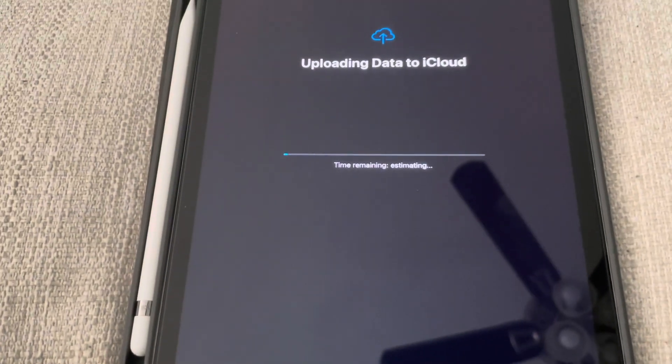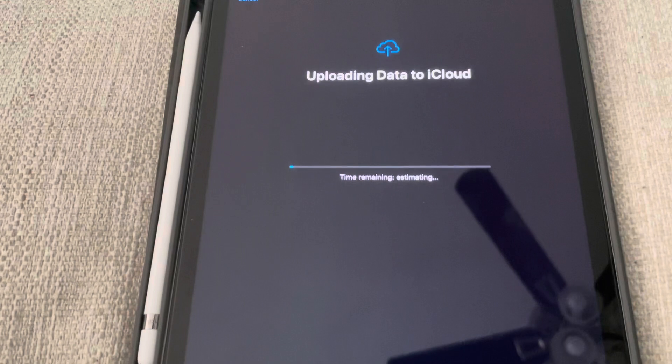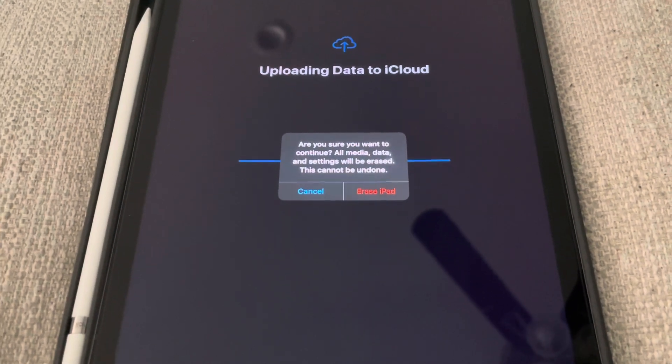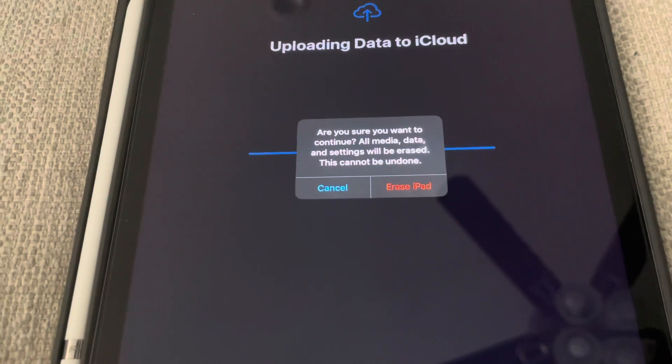It's uploading data to iCloud — it's going to back up all your info. This will take a little bit. Now that the backup is done, it asks: are you sure you want to continue?